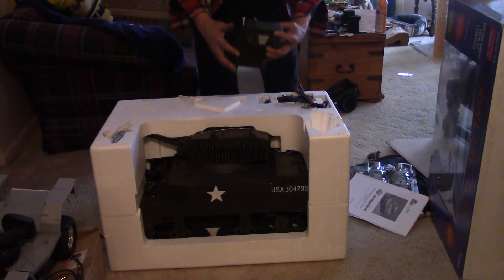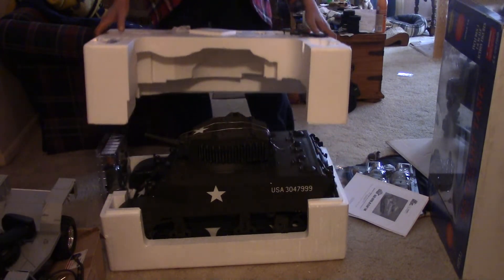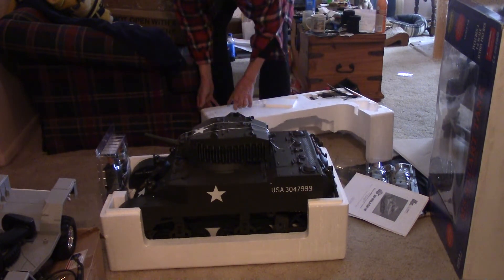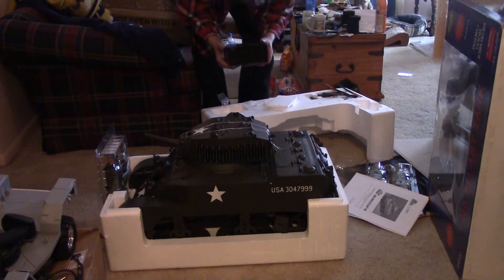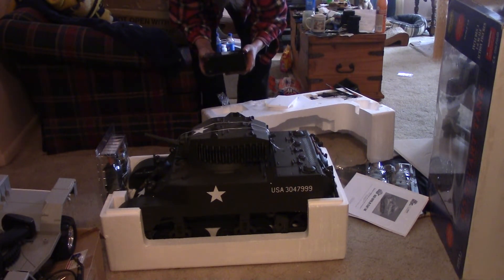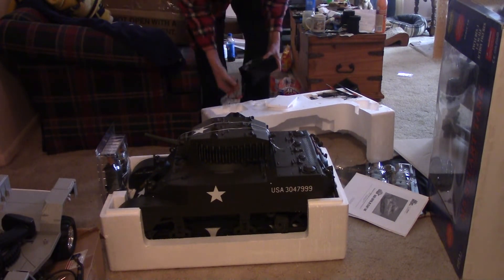I'm probably going to completely gut the electronics and put in something like an IBU. The battery is pretty heavy, and here it is — oh yeah, that's a heck of a battery. It reads 13.5 to 13.8 volts, rated at 12 volts, 7 amp hours. I'm thinking a three-cell LiPo will probably take the place of this quite easily. We'll just have to see what happens.